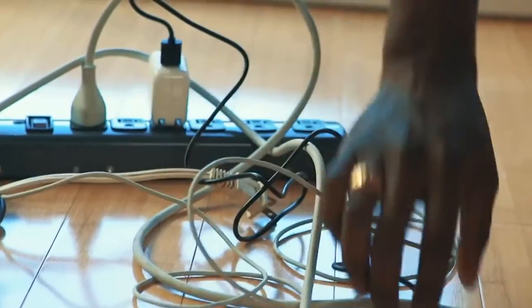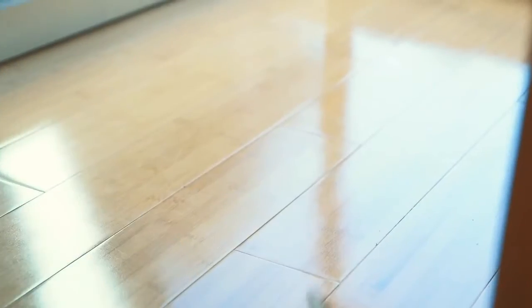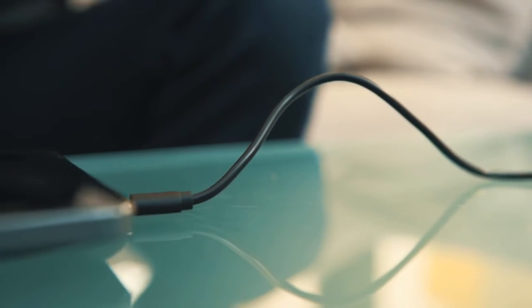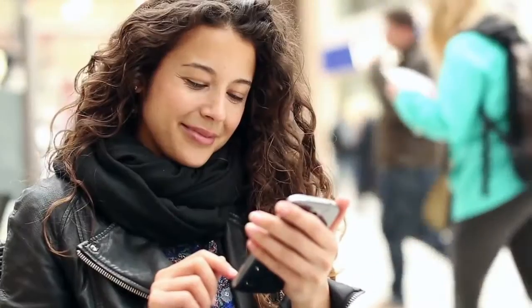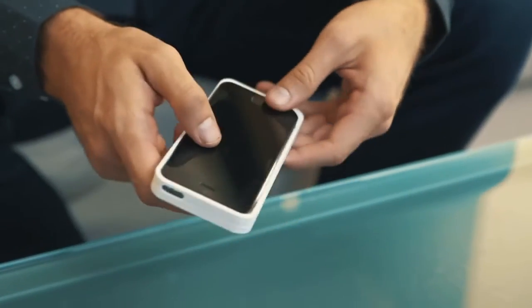Our phones often die at the worst possible places at the most inconvenient times, but there's no great alternatives. Our devices have improved over the years, but the way we charge them has stayed the same. This is wireless charging today — they make wireless charging seem like an oxymoron when your device is still shackled to a product that needs a wire to use. We're going to fix that. Introducing the Mother Box — the first and only wireless charger that babysits your phone for you. It provides power on demand so you always stay plugged in, no matter where you go or how your device is moved.